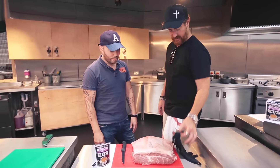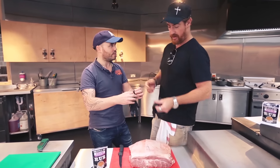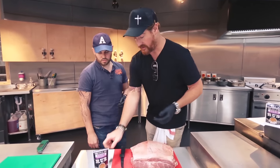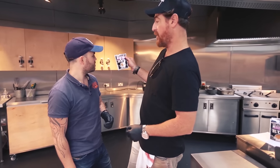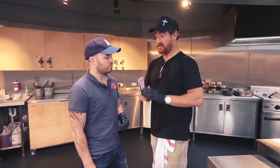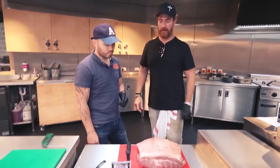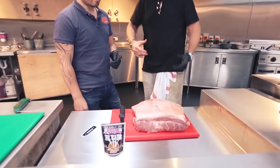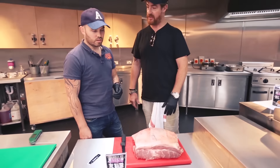Before we do anything, I need you to don one of these gloves on your left hand. Are you left-handed or right-handed? Right-handed. All right, left hand then. We've got a product, which apparently is available in Asda, called the Pulled Pork BBQ Rub from Ridge to BBQ. It's a proprietary rub — the same rub that we use in the restaurants. We're going to put rub all over this and let it marinate for a few hours, then put it on the smoker and let it cook for about 14 or 15 hours.